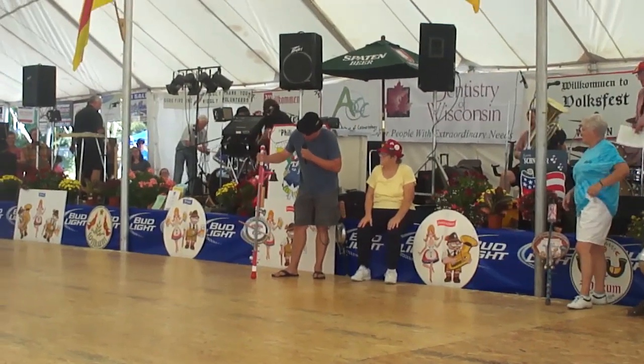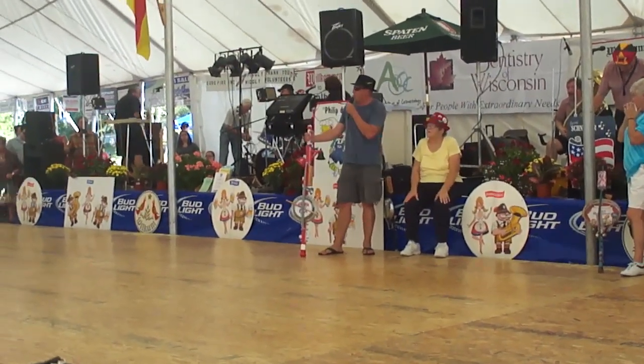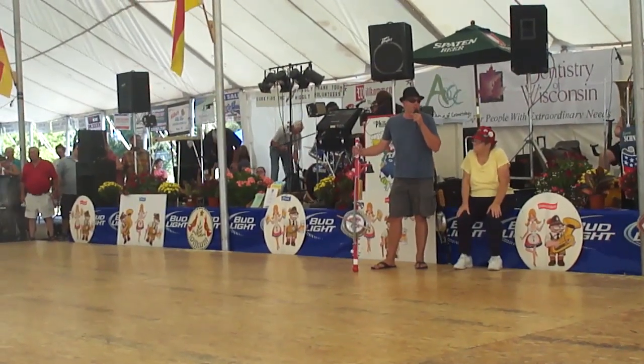This stump fiddle that was just made is being donated to the silent auction for Funk Out Cancer next month at the Barrymore Theatre, October 19th in Madison.